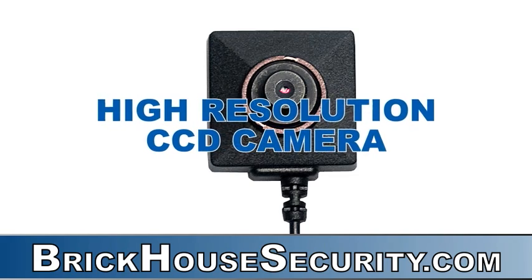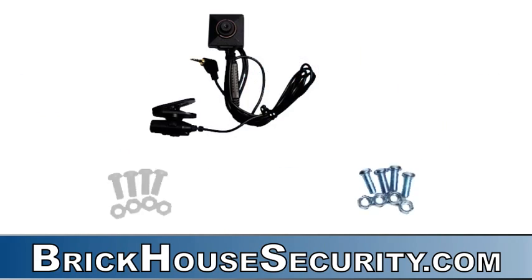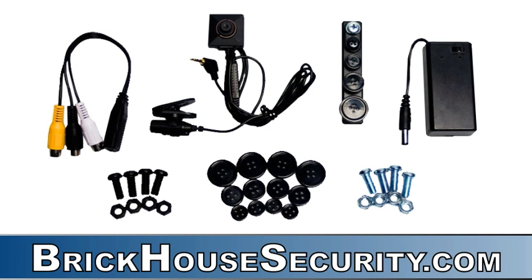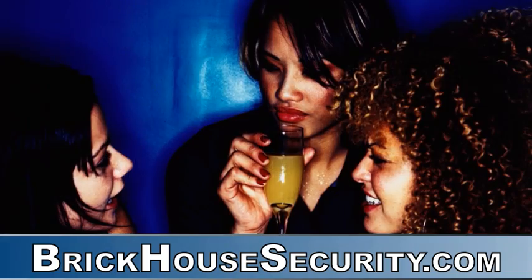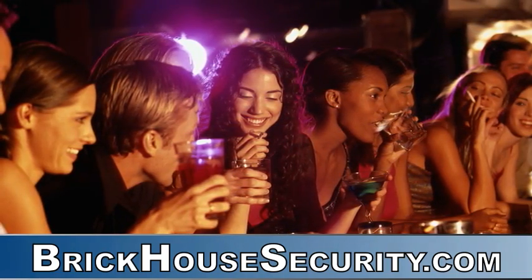With its high resolution CCD camera, you can't get better quality out of a camera than that. It basically delivers the same high resolution as a camcorder, which is like ten times its size. The camera features 0.2 lux, which offers low light capabilities, perfect for settings like a dark nightclub or a dimly lit restaurant.